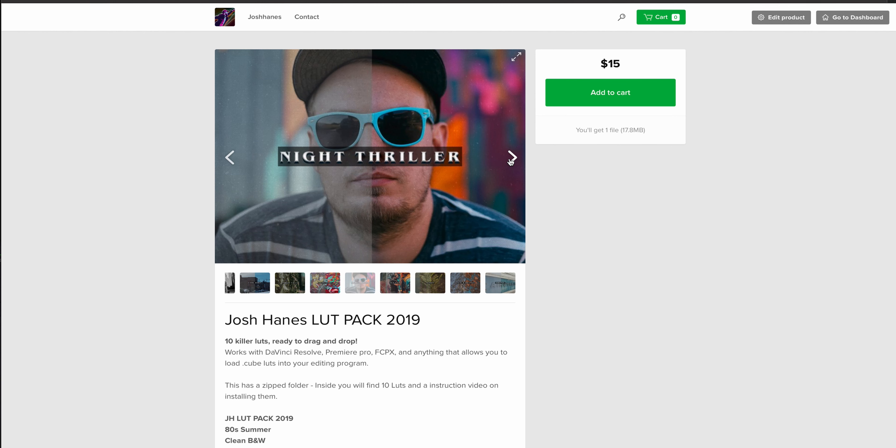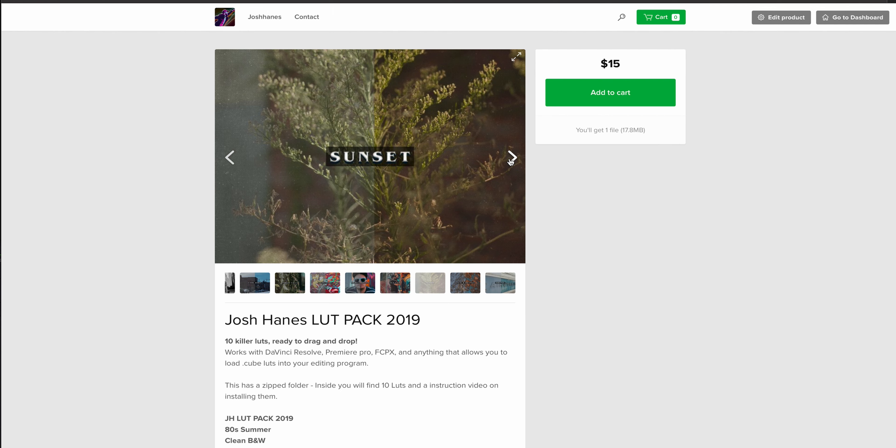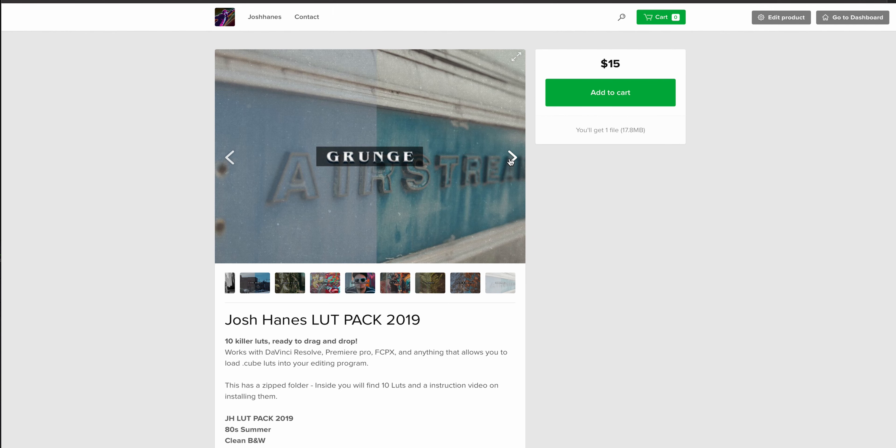It's got 80 Summer, Clean Black and White, Cool Down, Forest Falls, Clean Start — which is one of my personal favorites, just getting your video to a really good starting point — Night Thriller, which is another personal favorite, Old Film, Sunset Tail, and Orange and Grunge. I've also got three free products inside my store and I'll be adding a whole bunch more.